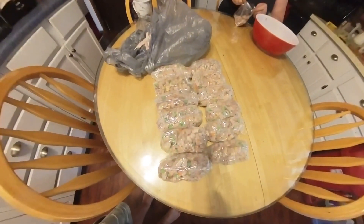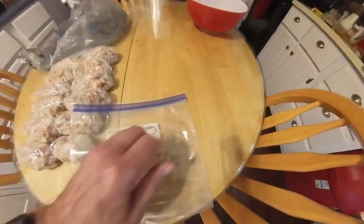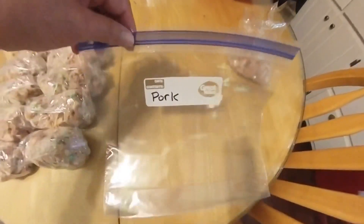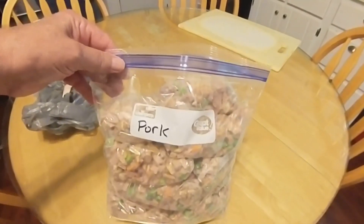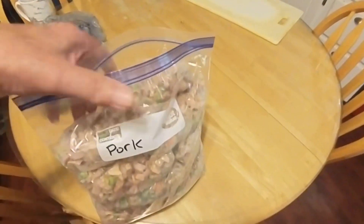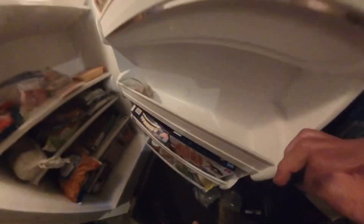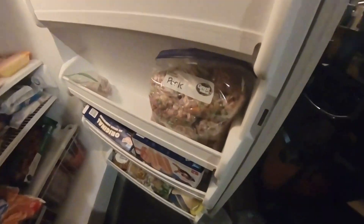This is just pork right here. We'll do another one for chicken and pull one of each kind out. I marked the gallon bag 'pork' for the pork dinner. This is all in that bag. We put the dog food in the freezer to freeze it.